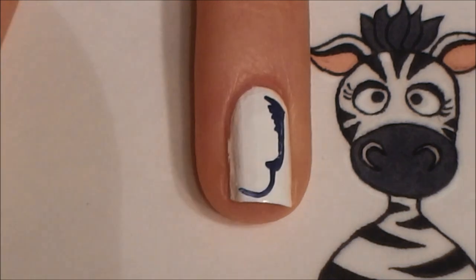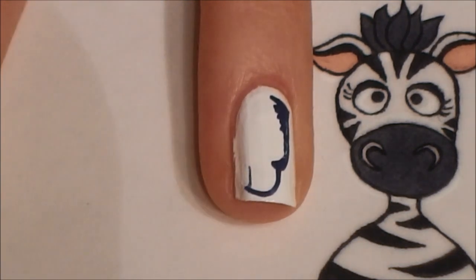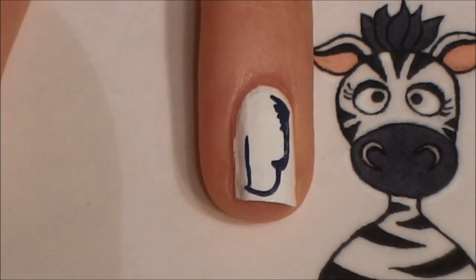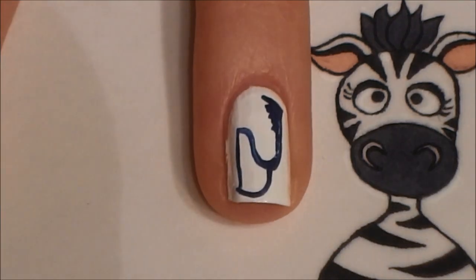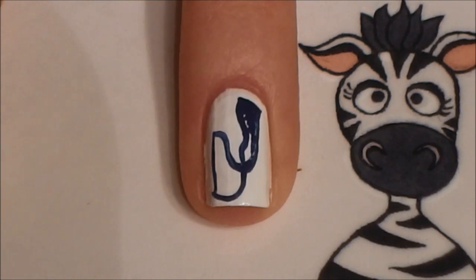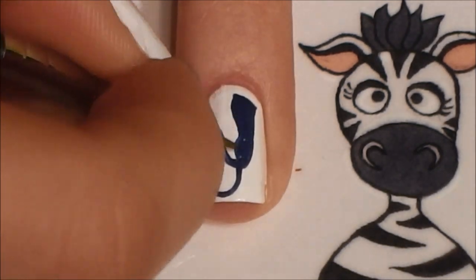Then I'm going to go around the beak. Don't worry if you're filling in some of the areas of the Seahawk that are white for this part, because we can always go back through with white and touch up wherever we need to. Just paint however is comfortable. I'm going to try and leave some of the white areas white during this part.